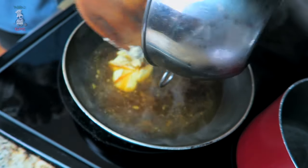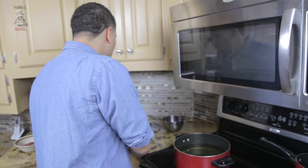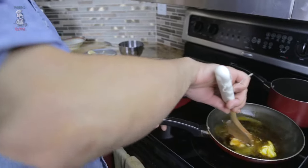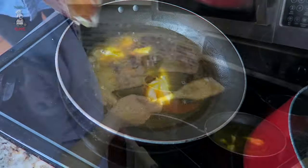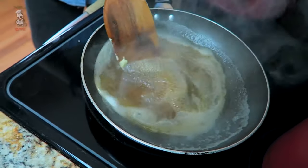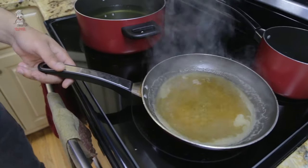Once that butter is melted, pour your Hennessy in and let those cook together. Once the butter's melted I'm gonna turn the heat up just a little bit so we don't burn the sugars. Another thing is you want to kind of cook the alcohol out of the Hennessy — Hennessy is pretty strong. You see that? That's the alcohol burning out. You want that bubbling. Keep spinning it slowly — you want that butter to fuse.